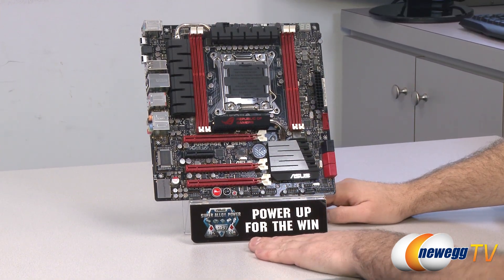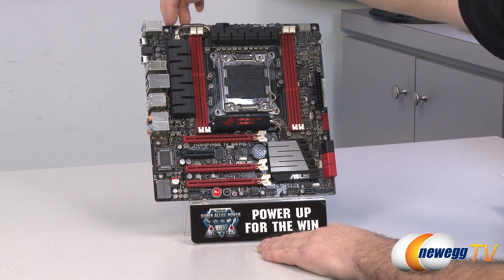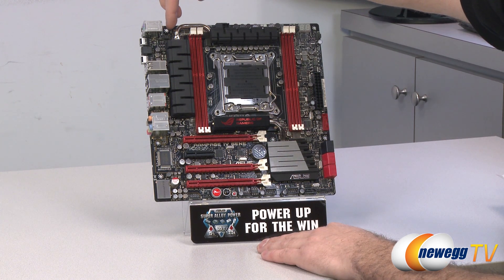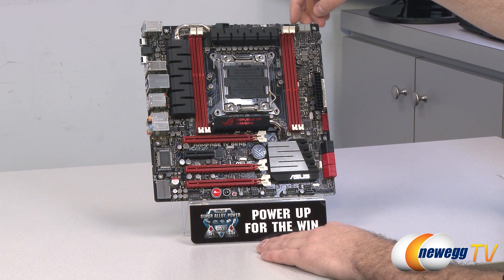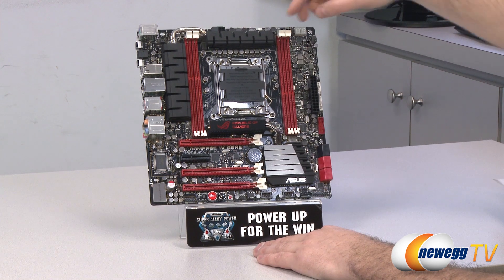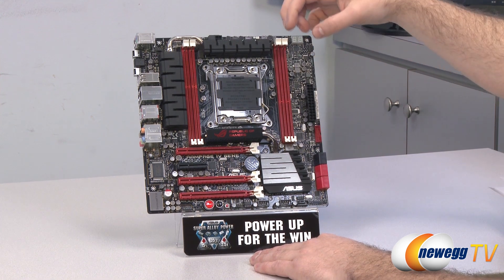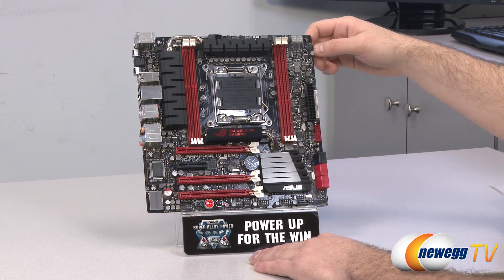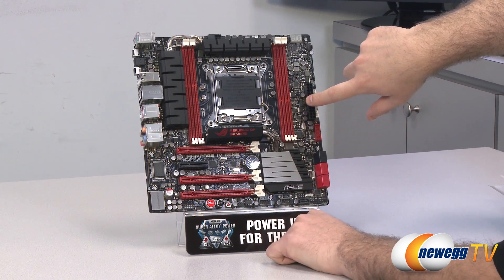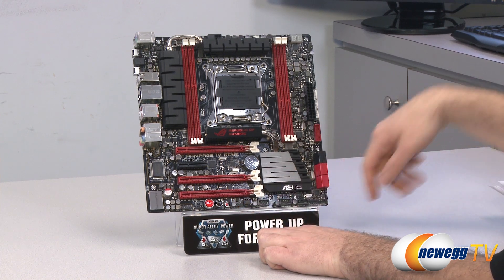Moving to the front of the board, I'll start by going over the fan header locations because they're scattered throughout — there are five total including the CPU fan. These are all 4-pin PWM enabled fan headers. There's one in the top left, a CPU fan header next to the LED, an optional CPU fan header if you're using a CPU cooling solution with two fans, one more next to the 24-pin motherboard power connector, and finally one more in the bottom center.